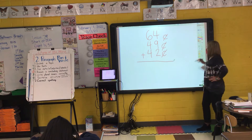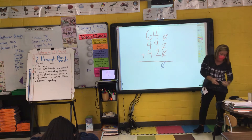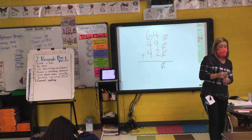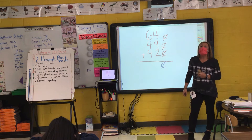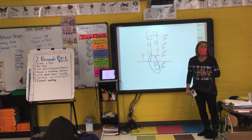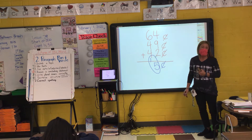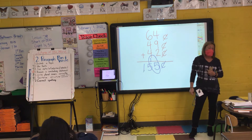Now we're ready to add. Before I can add, I put my cent sign down in my answer. Melina, what is 4 plus 2? What's 6 plus 9? 15. So I put my 5 down here, my small one here in my circle. Eli, 6 plus 4 is 10, plus 4 is 14, plus 1 is 15. So we have 155 cents. They gave you that other little box there for you to write that extra one.